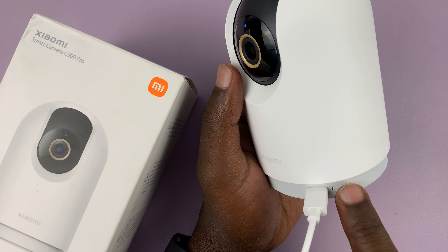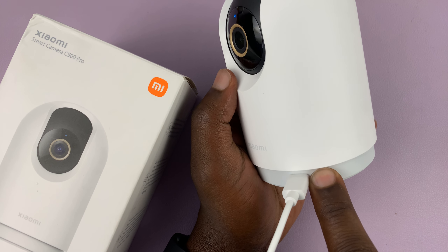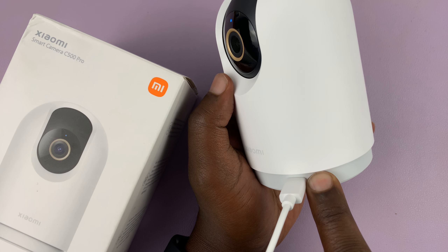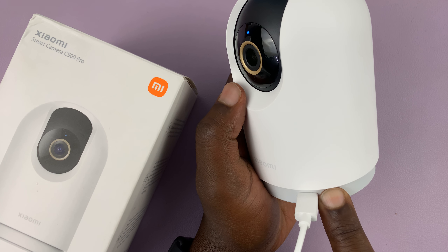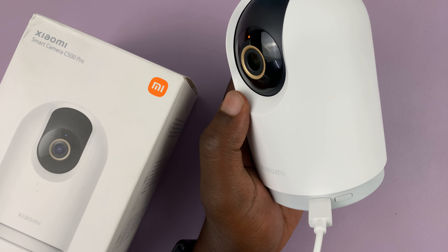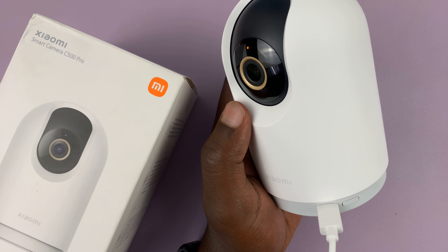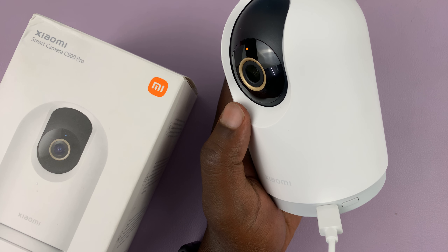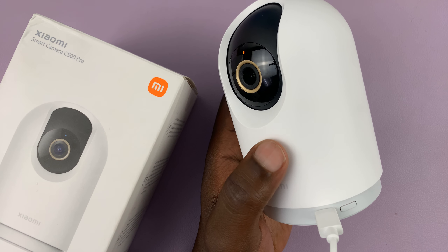So you hear the reset prompt. Just long press on the button, press and hold. That basically means the device has been reset.